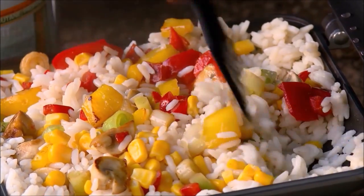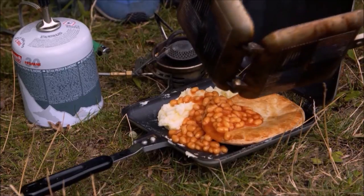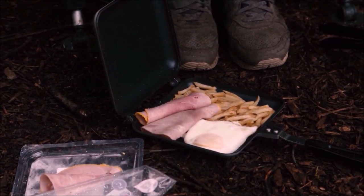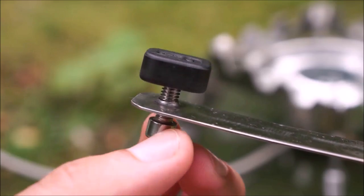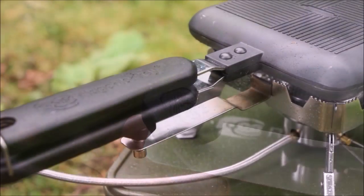When we first released the Deepfield sandwich toaster, it was intended as precisely that — a handheld sandwich toaster. Obviously now, people are cooking up all manner of bankside delights in their toasters, so the handle support will make that job even easier.